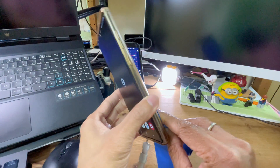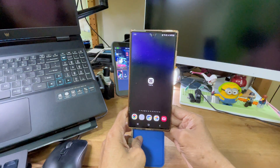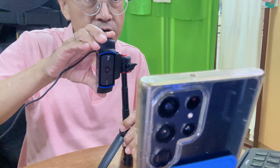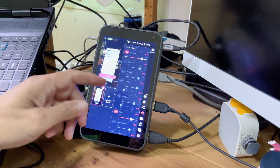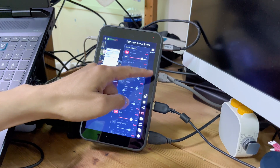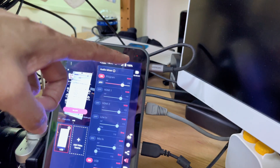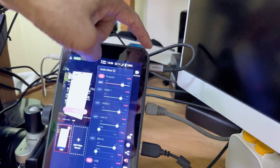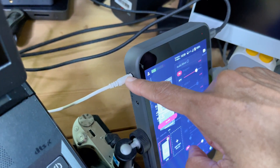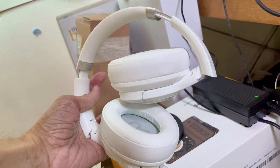Next, I will set up my S22 Ultra to display CapCut and then adjust the Logitech C920 to focus on the phone. I want to mention that the YoloLive in-stream is connected directly to the internet via an ethernet cable. The in-stream is also powered continuously via a USB-C power charger, and the headphones output is connected to headphones for monitoring.